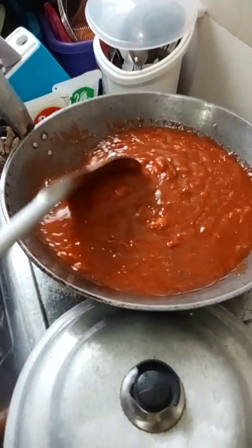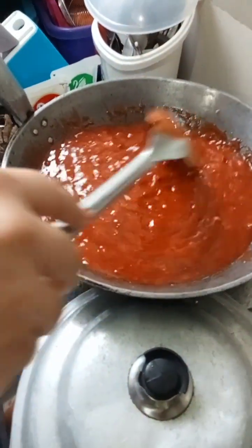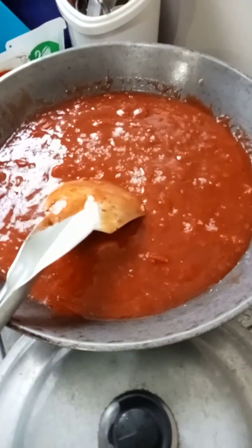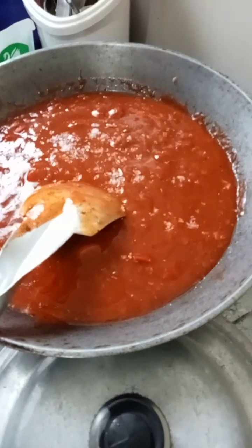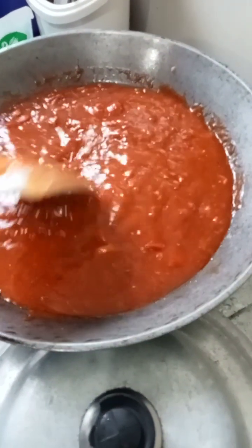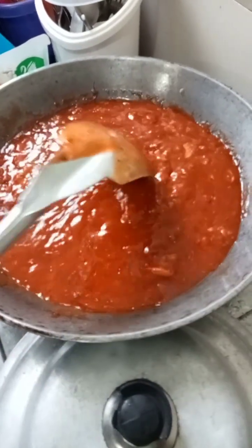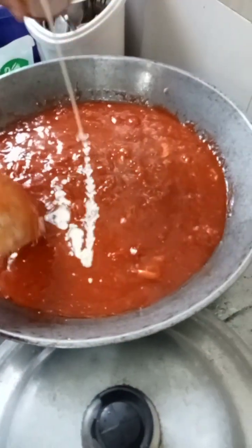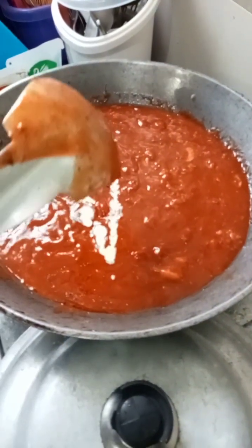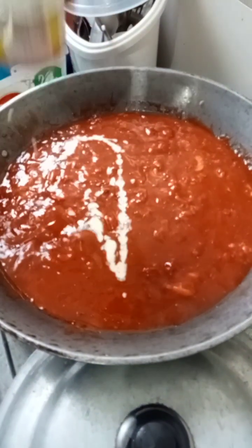Making spaghetti. You add now the milk. Now she added evaporated milk. Puti ka.